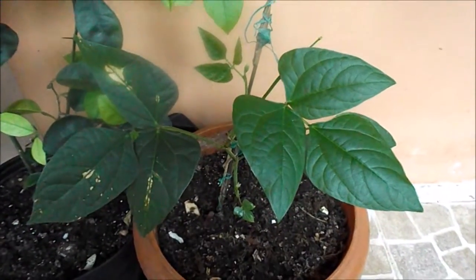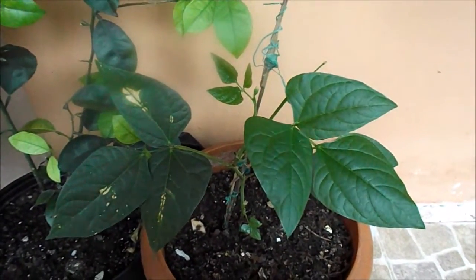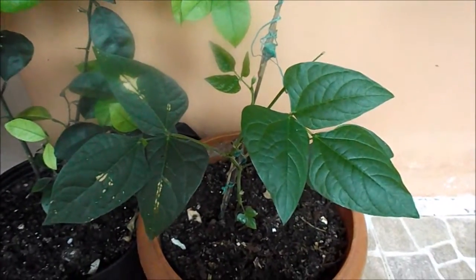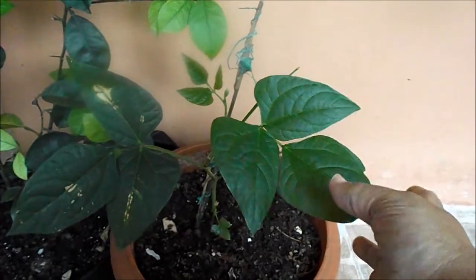Hi people, this is Nettie. I'm gonna put the link in the banner for the ones who haven't seen it — if you haven't seen how I cut this plant, this is the peach and peas.